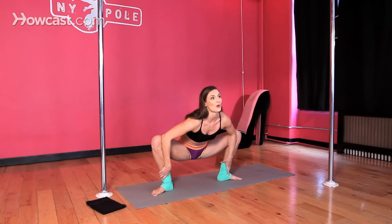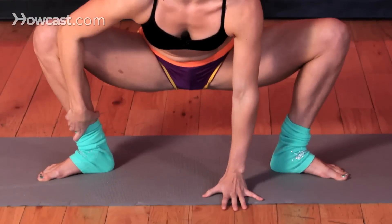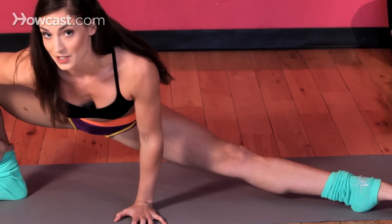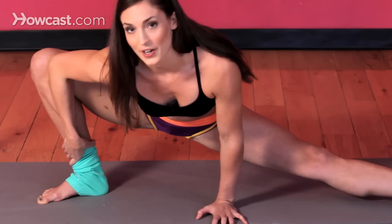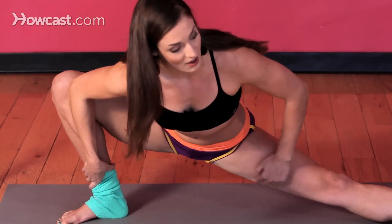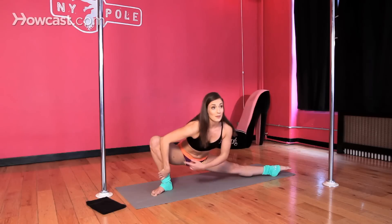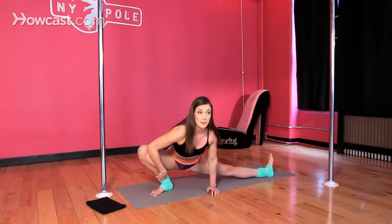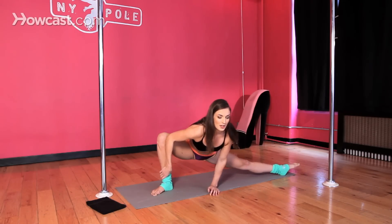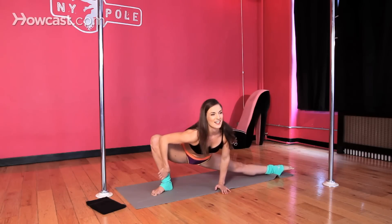Next you can take it into a more isolated inner thigh stretch for each leg. You can place one hand down and extend one leg to the side. Again keep pressing your elbow into your knee pit, still trying to open up that hip. You'll start to feel it on your inner thigh on this side. Make sure that your knee doesn't extend beyond your toes or that you're too far shifted. You want it to be comfortable so you can sink into it.